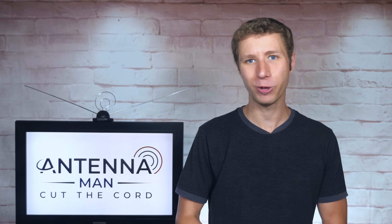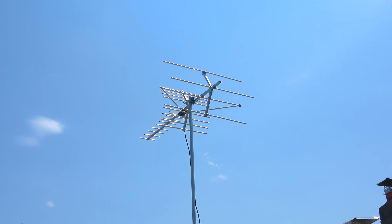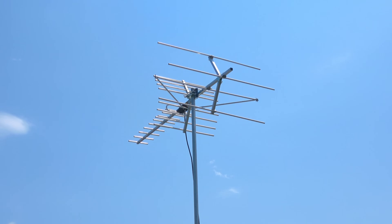Hey everyone, it's Tyler, the Antenna Man, and in this video, I'm going to review the updated version of the Range Experts XPS 1500 Outdoor Antenna.